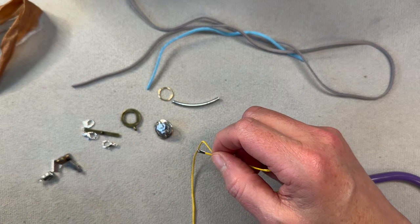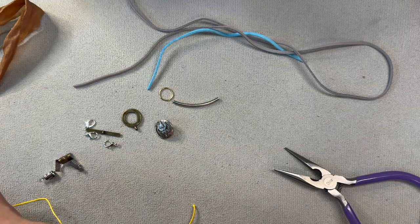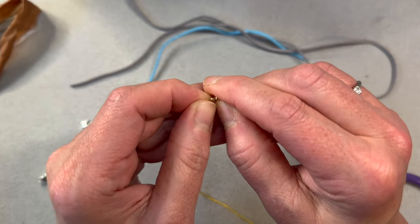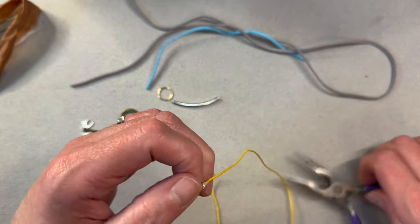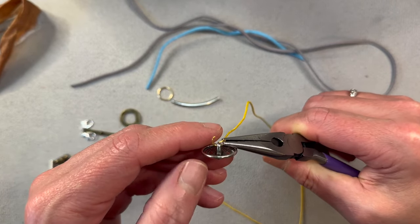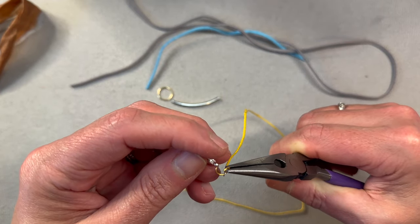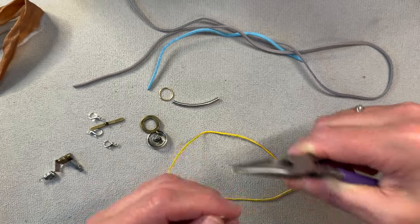You can put it on anything — your button, close it up, your toggle and close it up, or even your lobster clasp and close it up. Very, very many different things you can do with that.